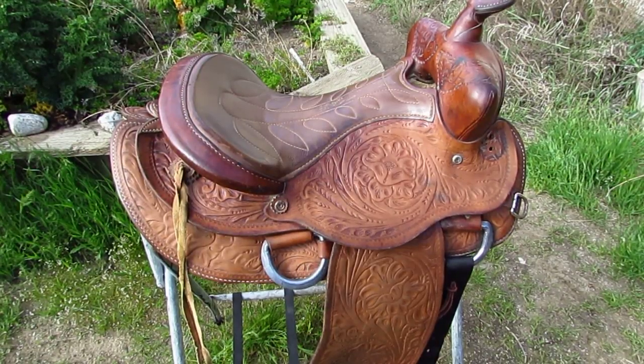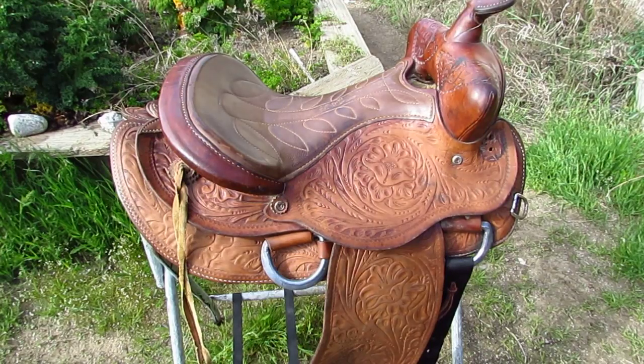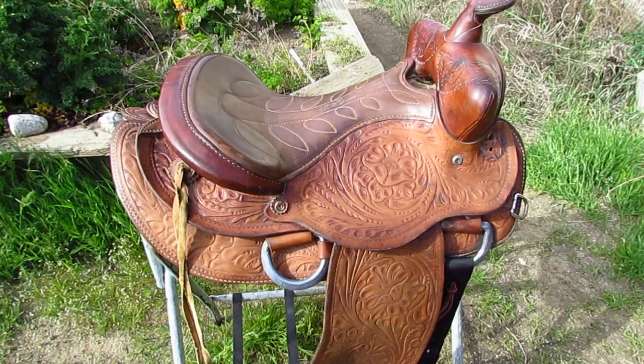Hello everyone, you probably remember this saddle — it's one I repaired only one half of and left the other half raw just so you could see the before and after. Well, today I'm going to start repairing it all the way and do a full saddle restoration on it.